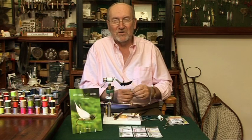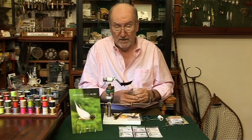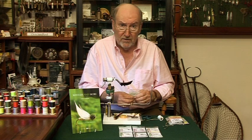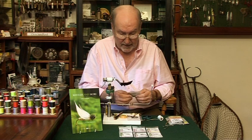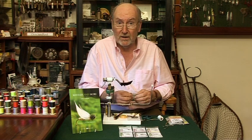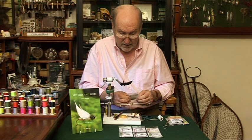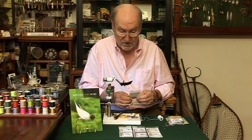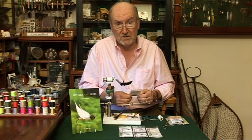I went on to the Flymen website in America — they're the people who produce the beads. They're distributed over here by, I think it's Fulling Mill, and I bought mine from Flytying Boutique. He's very adventurous, is Phil Holding. He gets all sorts of new products in from all over the place and I look at his website often to see what he's got. It's a jolly good site. That's the end of that commercial, Phil.